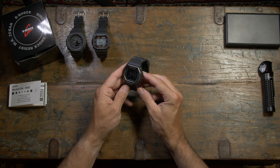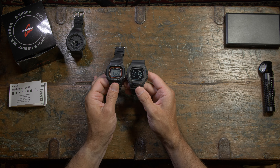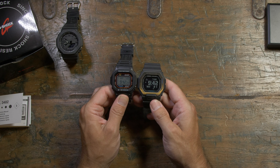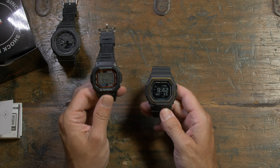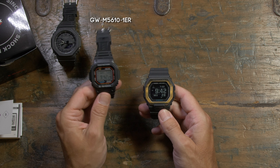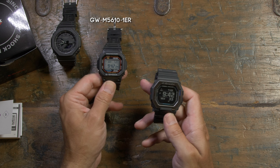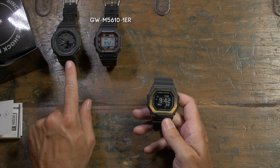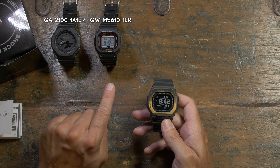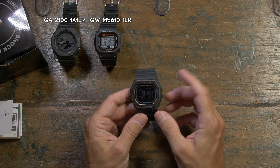But overall let's just quickly talk about the design. Clearly they have taken a lot out of the standard square, the 80s square, and updated it. This is the GWM5610-1ER, which is the standard solar one with the atomic clock and all that. That one by the way is the GA2100 — those things are like absolute rocking horse poo at the moment, you really can't get hold of the black one for love and money. Anyway, getting back to this one.